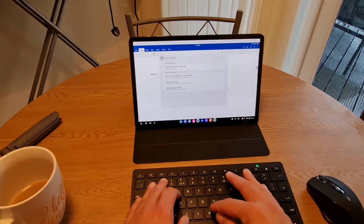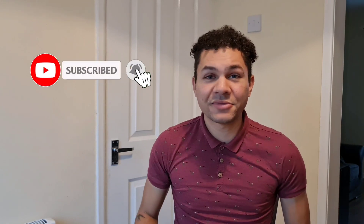Thank you for watching. If you want to see more videos like this, make sure to hit subscribe and a like will be greatly appreciated. Thanks again. Peace.